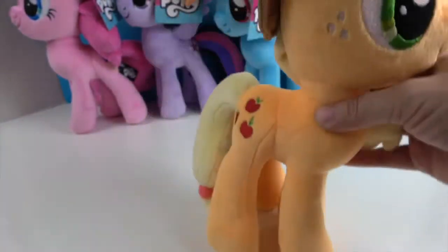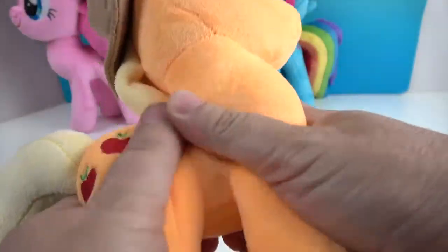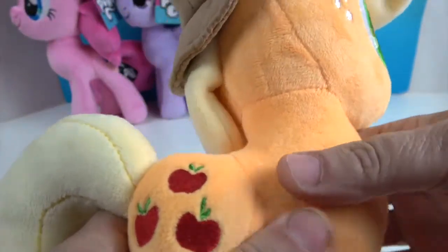Look at the little hooves — she's actually standing up and everything. They're nice and firmly packed. Very, very cool.